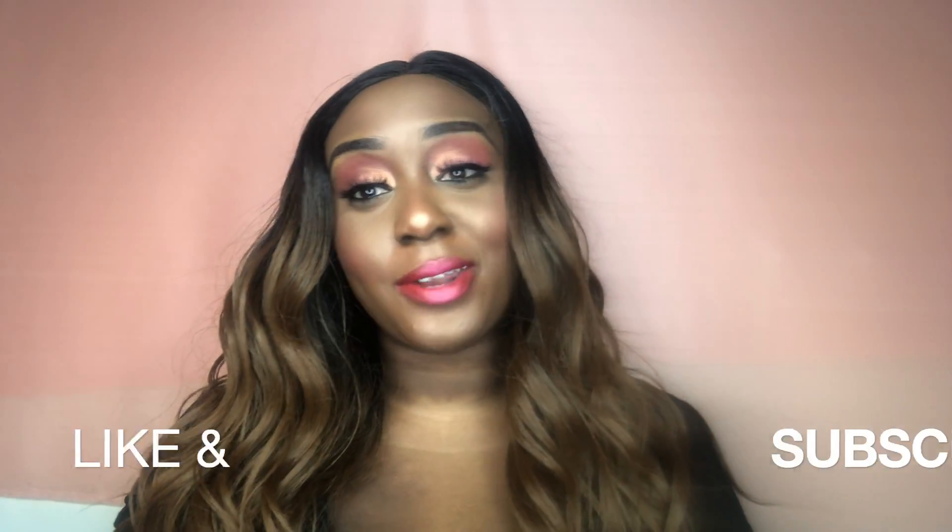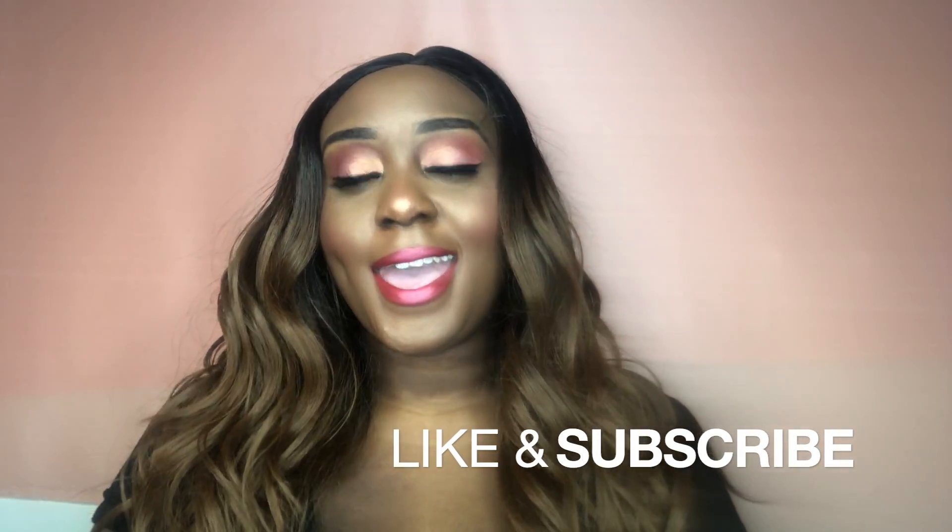Don't forget to like, share, comment below, and of course subscribe. I will definitely see you guys all in my next video. Mwah.